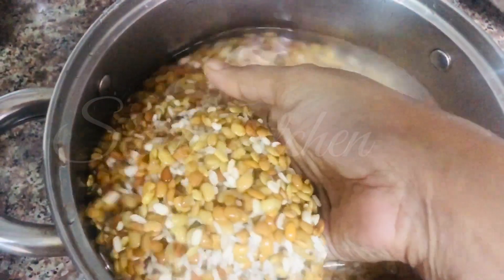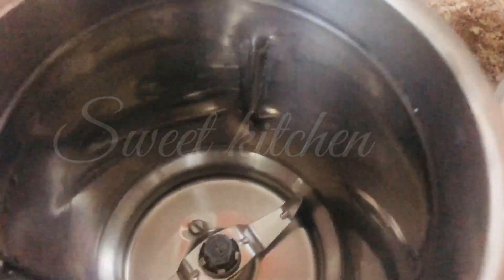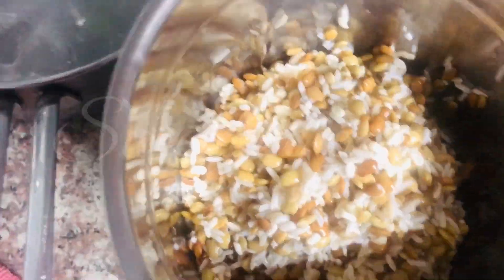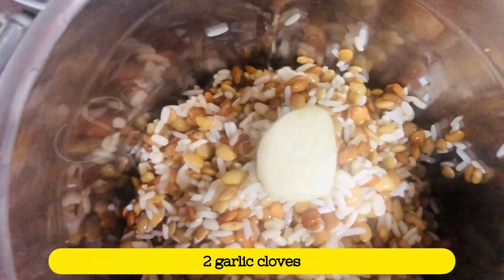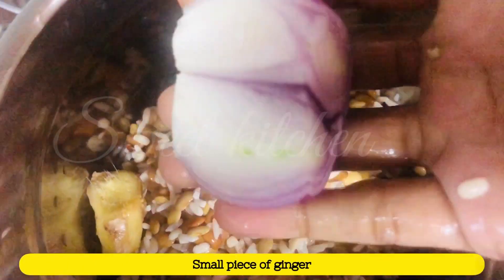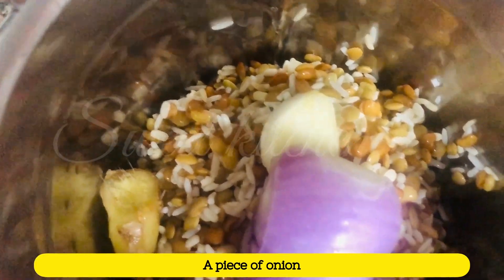The ravella is added to the ravella. I have removed the ravella. I am now using the ravella. We have 2 pieces of the oil to use. I will use a small portion of the oil.